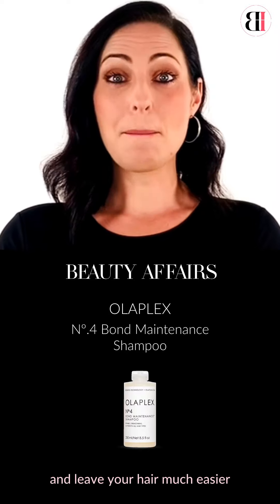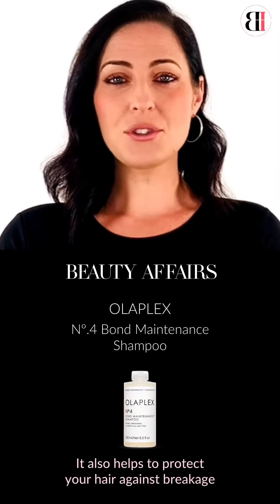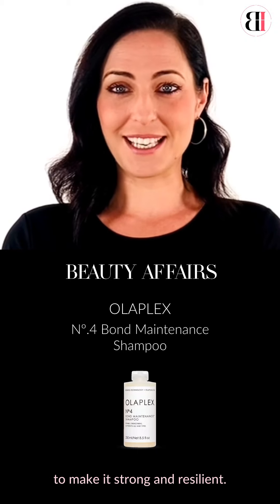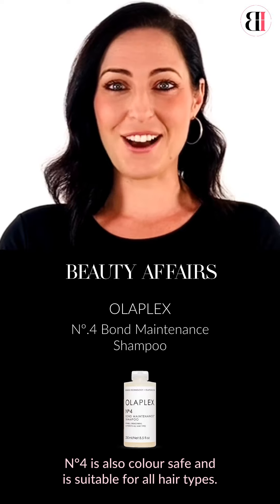It leaves your hair much easier to manage, shinier and healthier. It also helps to protect your hair against breakage to make it strong and resilient. Number Four is also color safe and is suitable for all hair types.